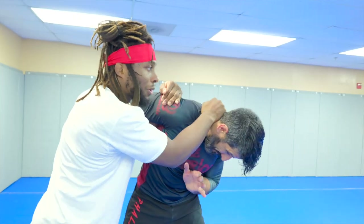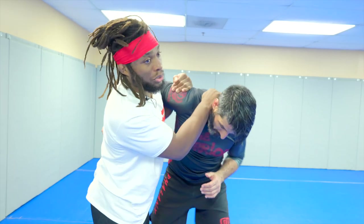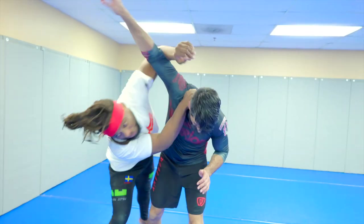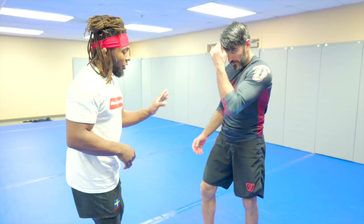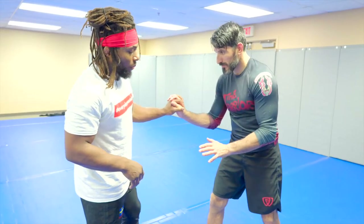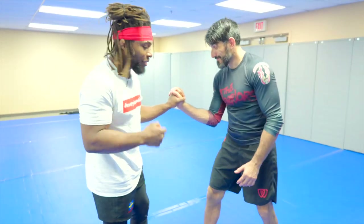With the underhook up high, my other hand can hold his head down — MMA guys can strike, jiu-jitsu guys go to a front headlock. I can also shuck this over his head, taking a stutter step to get to the back. Those all work really well. Another situation: he interlaces the fingers, which can be tough.